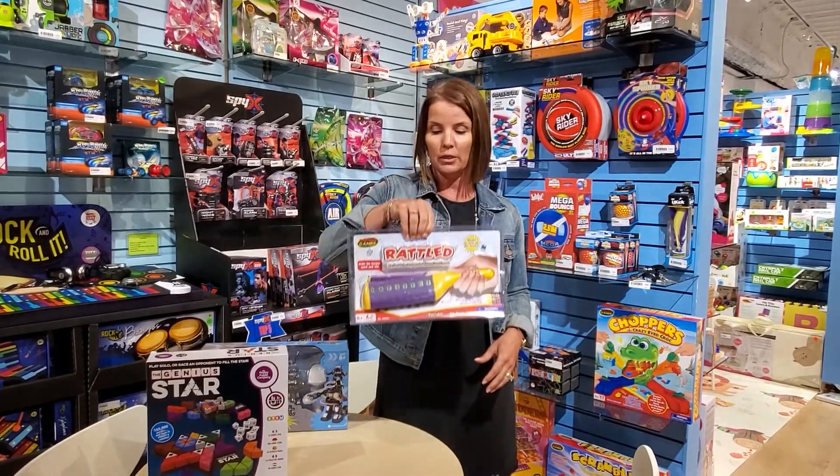One of my favorites is Knockout Robot. Think of Rock'em Sock'em meets remote control. It's Rock'em Sock'em, it's remote control, it has a punch counter, and the first person to get five punches is knocked out.